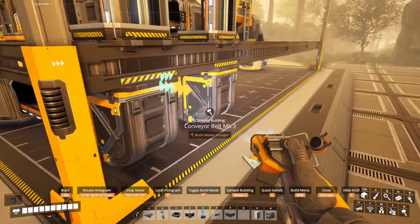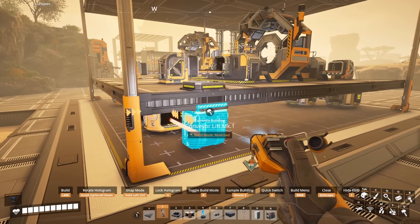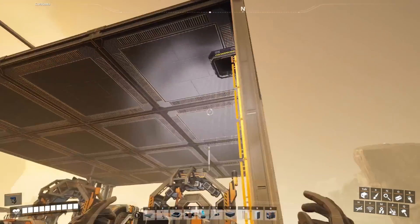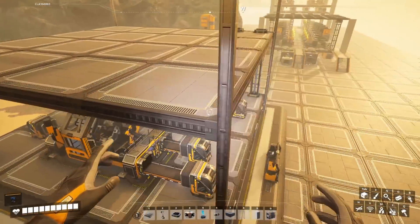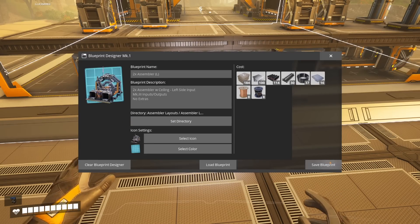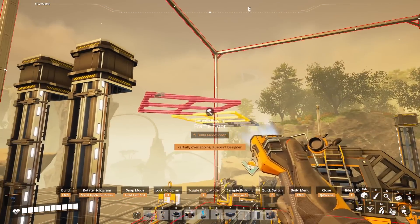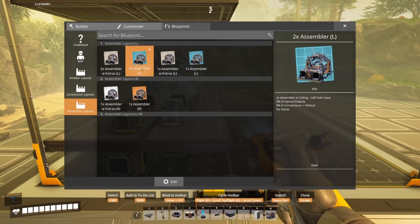Make sure to connect the splitters to the lifts with whatever belt speed you're using as they don't reach. We're now going to add the floor holes for the outputs. Make sure everything lines up and place a floor hole on both the bottom and top level, then connect up with mark 3 or whatever speed you prefer. Again make sure to connect the lift into the merger as it does not connect on its own. We can now save this as our 2x assembler left. If you're adding any of the extra items feel free to do so now — move the floor and ceiling and rebuild with the frame floor and glass foundations.